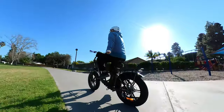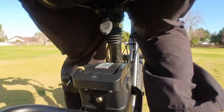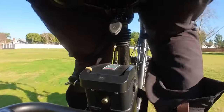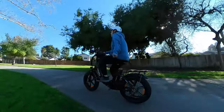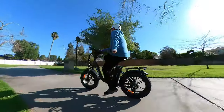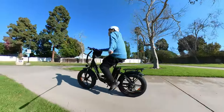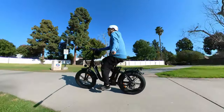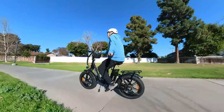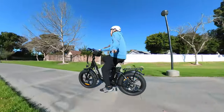The seat post suspension is okay — it definitely takes the bumps out transmitted through the tires, especially going off-road. But on a smooth surface like a street, sidewalk, or asphalt, it's not really that noticeable. The fat tires alone are good enough for smooth roads. If you want a different seat without a seat post suspension, it's probably going to be just fine for smoother surfaces.